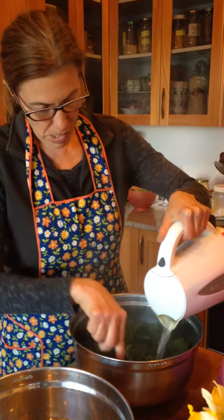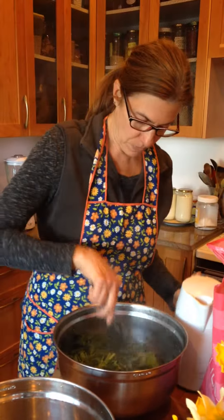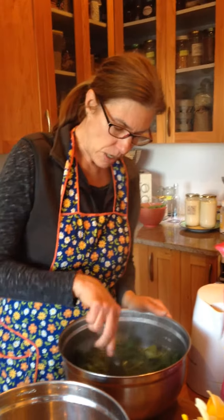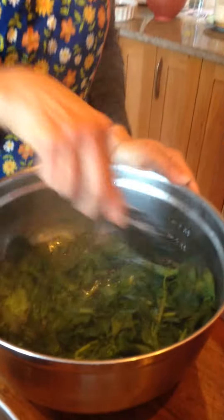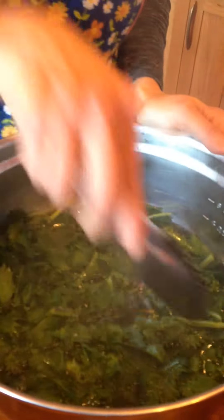You don't need to leave the nettle in for too long. You just want to make sure you cover all the leaves and all the stalks. Give it a good swirl and leave it in here for less than a minute — just get it all covered. It's like a blanching process.